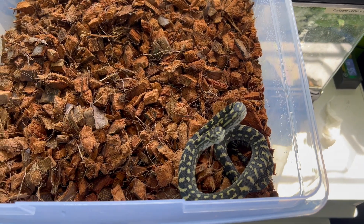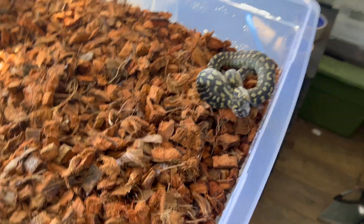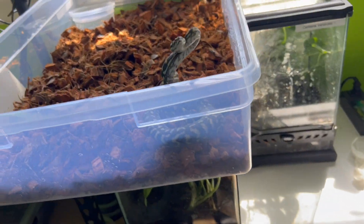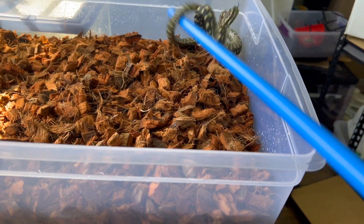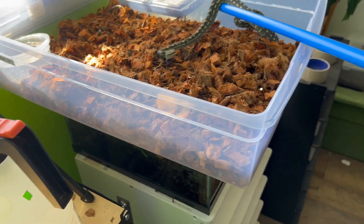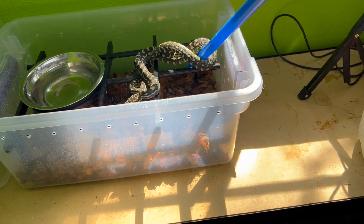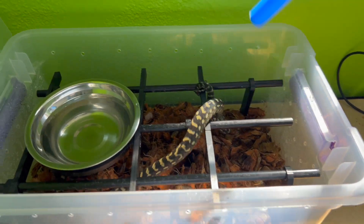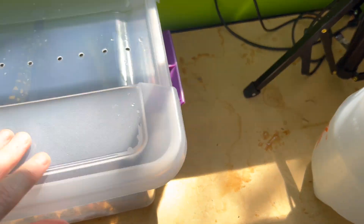Here is our gorgeous 50 diamond, 50 jungle carpet python — and he is not happy with me. With arboreal snakes, if you can get them to wrap around something it makes transfer easier. There we go — nice and easy, just like that. Very simple. I've got a lot more experience doing that than the first time I tried.